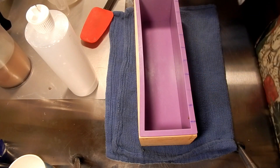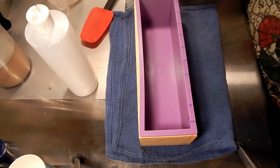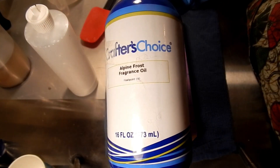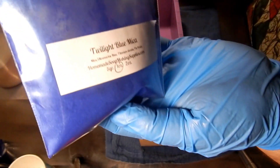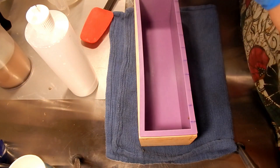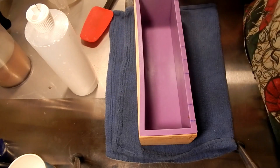Hello, this is Renee from Soaps for Love, and today I'm going to be making a soap using Alpine Frost. The colors are going to be Twilight Blue from HomemadeSoapMakingSupplies.com and Evergreen Green Mica Powder from Crafters Choice.